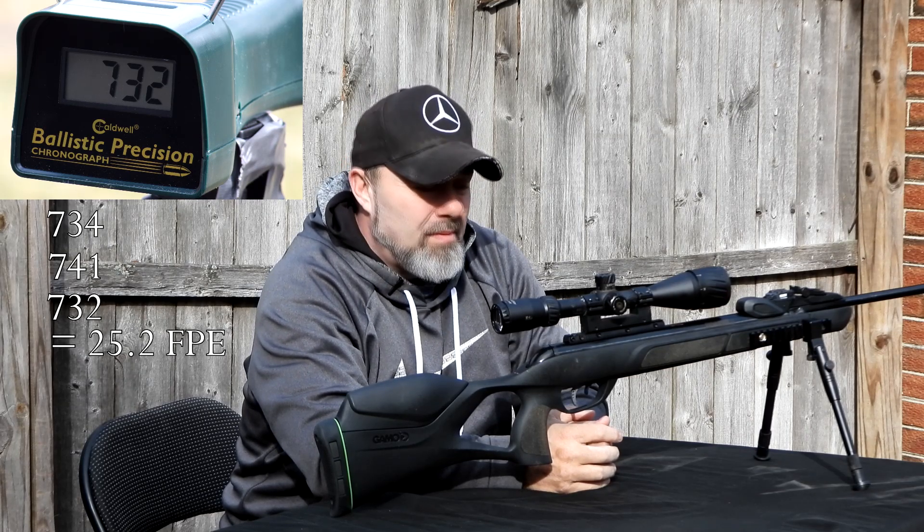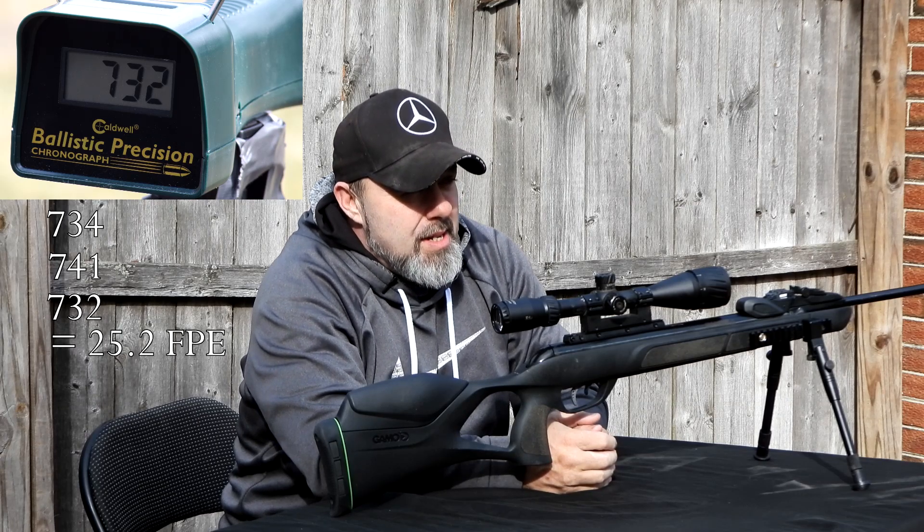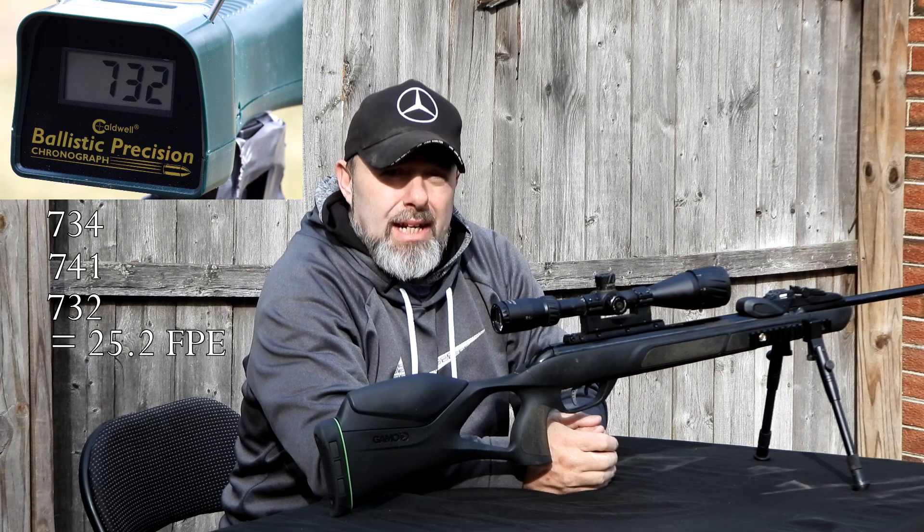Kind of impressed — this gun wasn't supposed to shoot slugs. Okay, let's go to 40 yards and bang some targets, see what they do as far as expansion and impact.